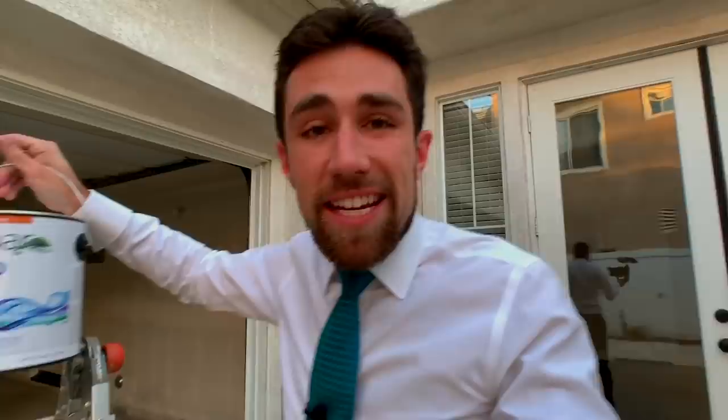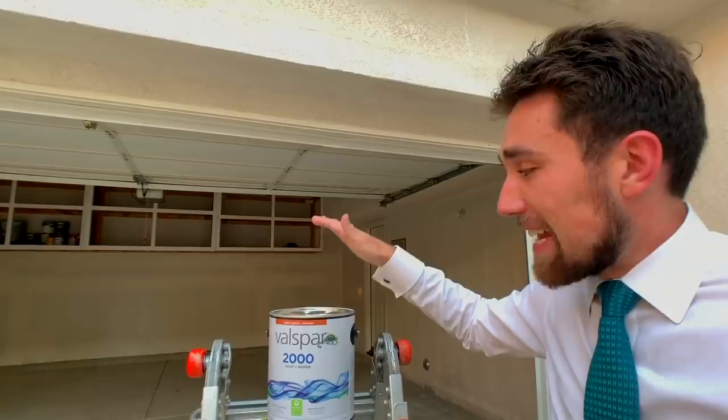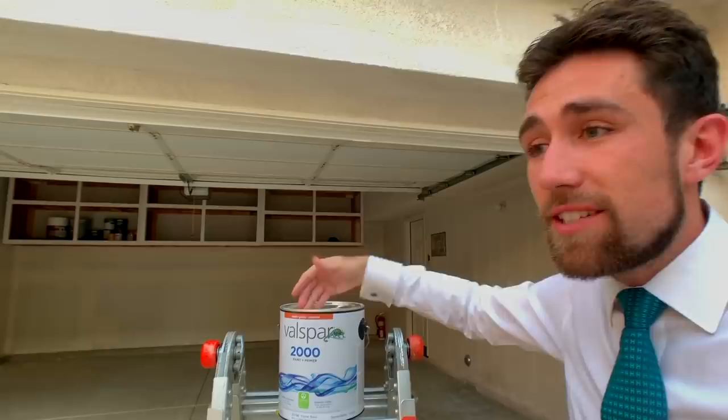Most people are going to make the mistake of just buying a regular can of paint and primer — just a regular wall paint and primer. This is actually a great quality product, but it's not the best product to use for painting cabinetry. It tends to be a little bit tacky after you apply it, and usually you'd want to sand first. You could also do gel stains, but that means sanding everything down and doing four or five coats. I've done all that — it's a bad idea.